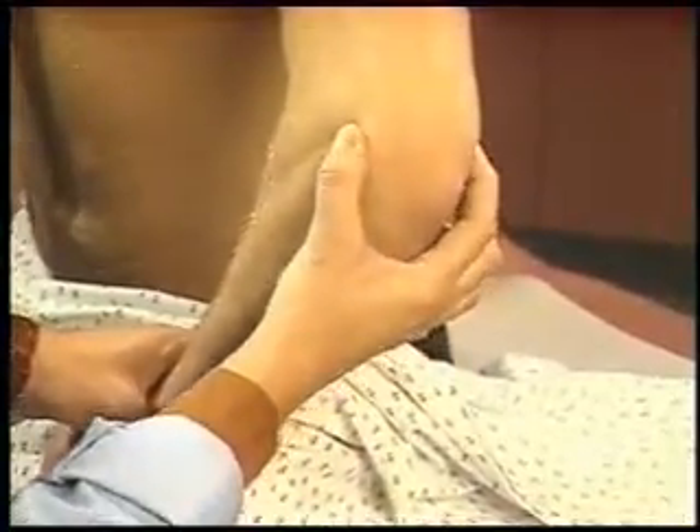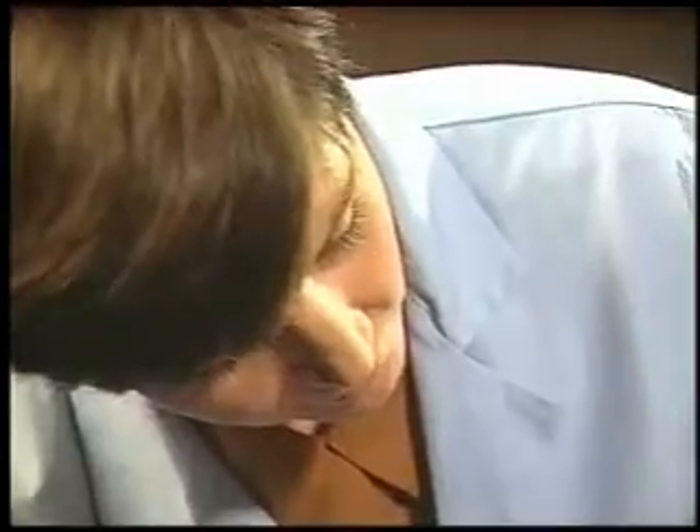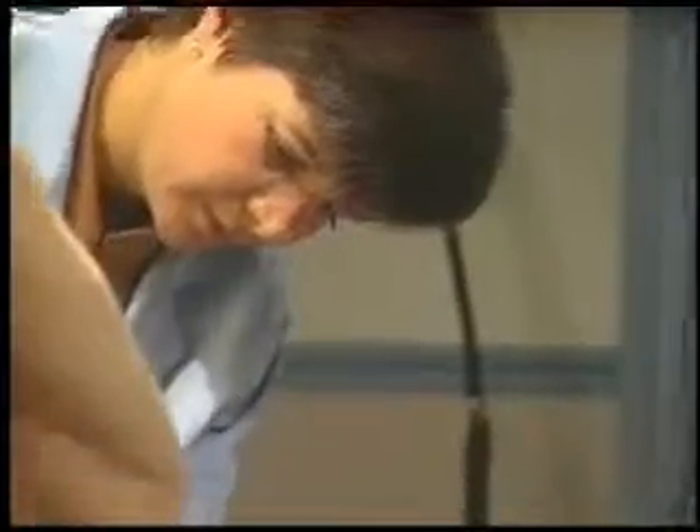Finally, press on the lateral and medial epicondyles for tenderness. Avoid pressing on the sensitive ulnar nerve. As you inspect and palpate the other elbow, compare findings.